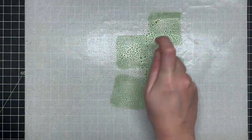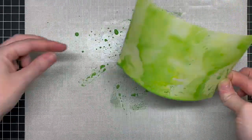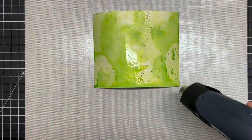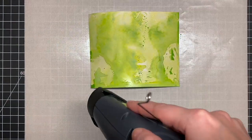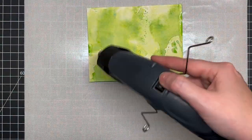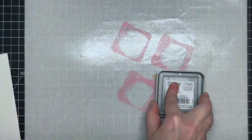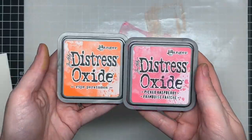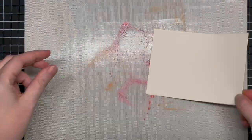I'm using a Tonic craft mat to help with all of the ink smushing. This is one of my favorite ways to add color with distress oxides. You can use distress oxides, regular distress inks, pigment inks, any inks you have — you could even use regular watercolor. I really love the ink smushing technique because it's so carefree and turns out different every single time.